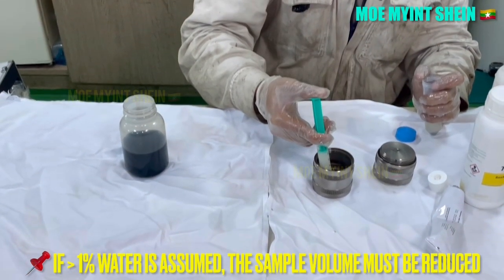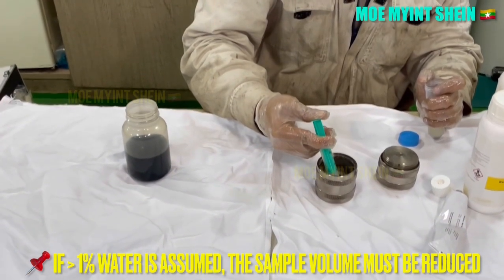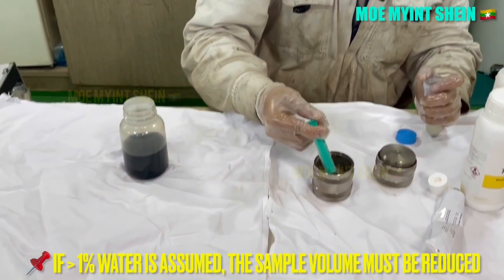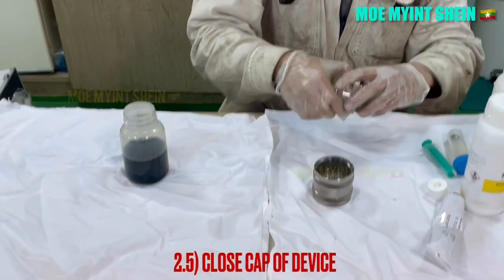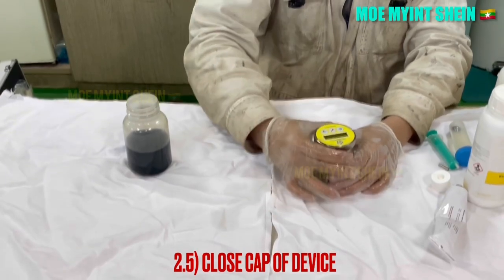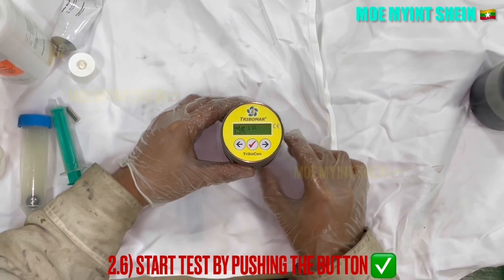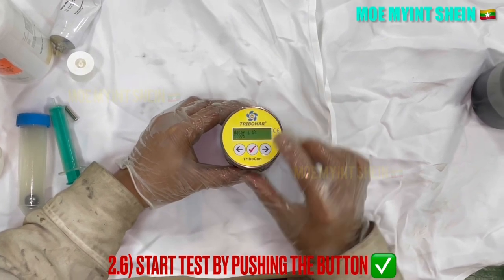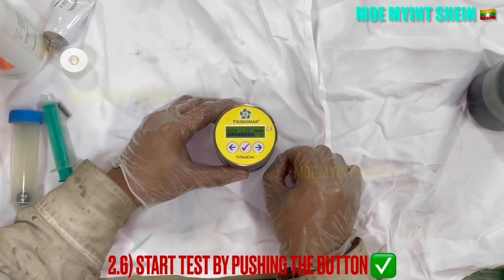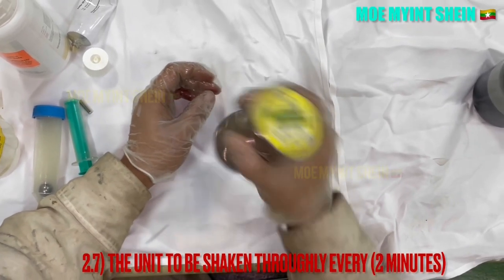If you assume the water content is greater than 1%, the sample volume must be reduced. Close the cup of the device. After then, start the test by pressing the right marked button on the cup. The unit needs to be shaken well every 2 minutes.